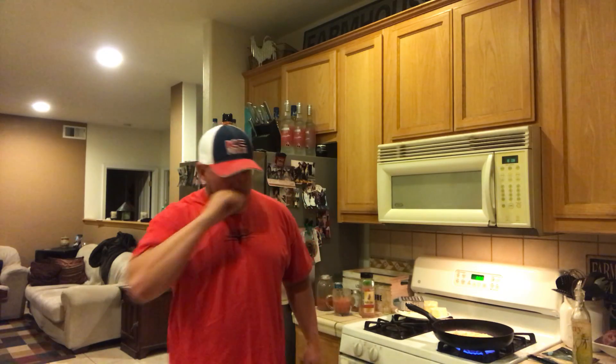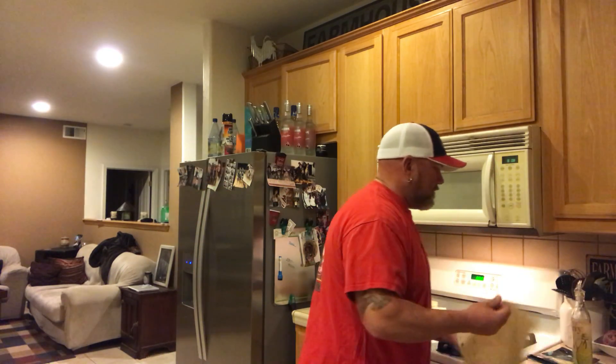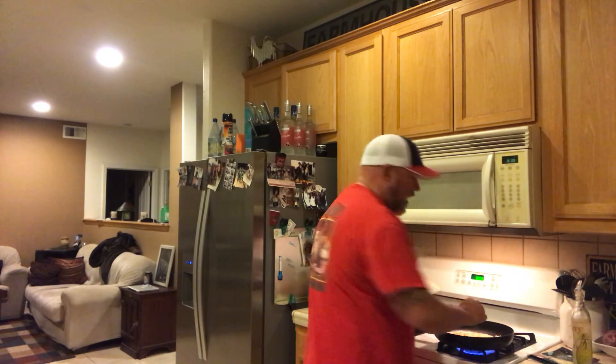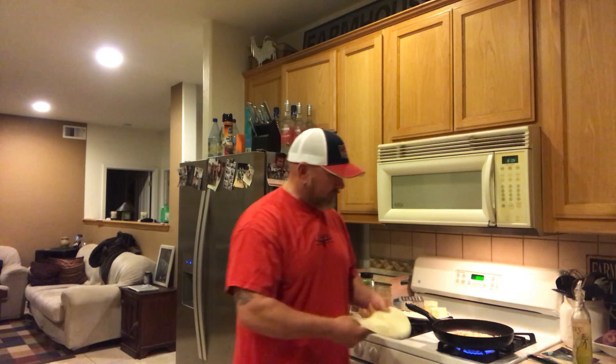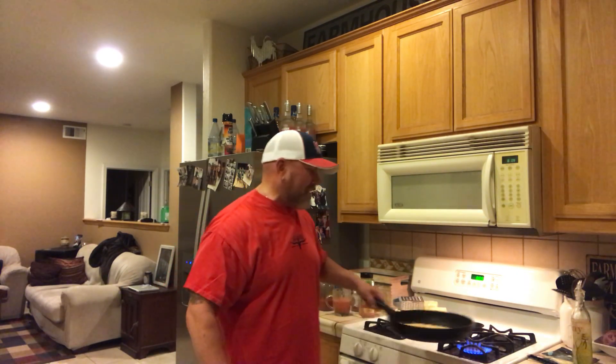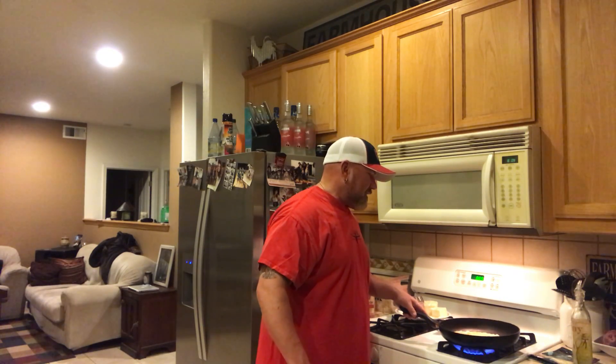Then we go ahead and put the other tortilla on top. Actually, everybody wants to see the flip — I don't know if I can do it. My wife says I can't, but I think I can.